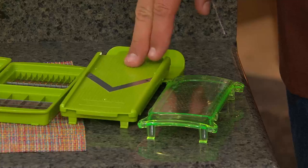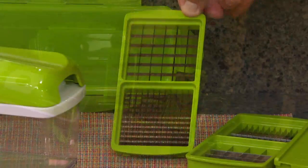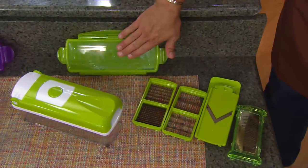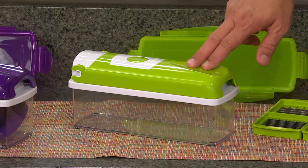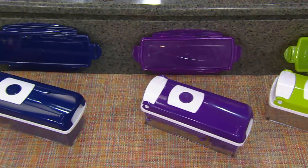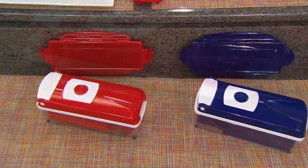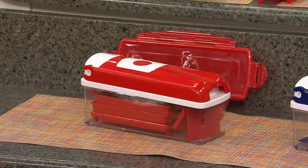You will get a grating attachment, a mandolin slicer, your large and medium chopping blades, and there's that little confetti blade we showed you just a moment ago. Here is your plastic locking storage cover, available in green. Moving on to the purple — purple is the most limited, I would not wait on the purple. Then blue, and finishing up with our always most popular foodie red. Two payments of only $19.75.